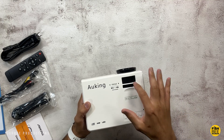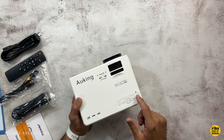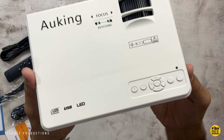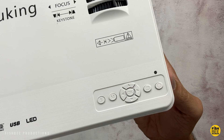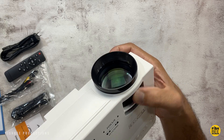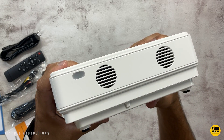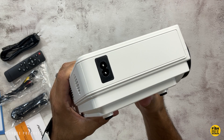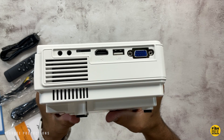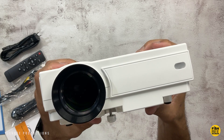This is a really compact projector. Right on the top you've got your manual focus and keystone adjustment, plus controls like power, back, navigation arrows, OK, mode, and source buttons. On the back is a remote control sensor and air inlet and outlet. On the right side is where you plug in the power, and the left side has a headphone jack, audio video input, micro SD card slot, HDMI port, USB, and VGA.